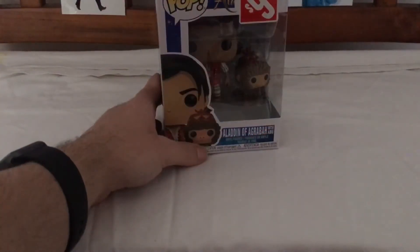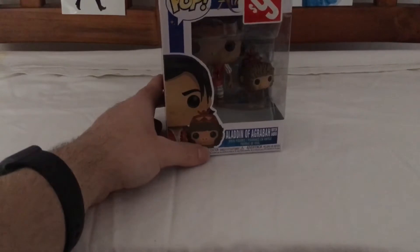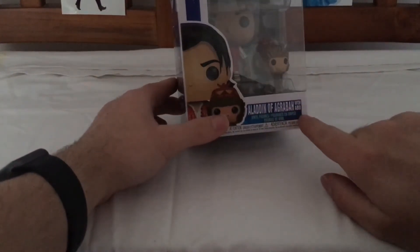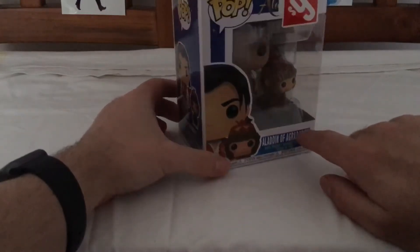Hi, and welcome to another Funko Pop Vinyl review. Today I will be reviewing Aladdin of Agrabah with Abu from the live-action Aladdin movie.